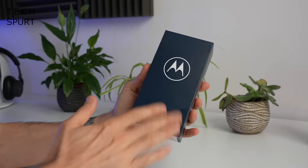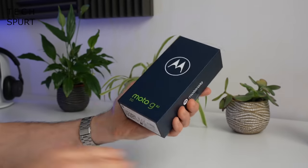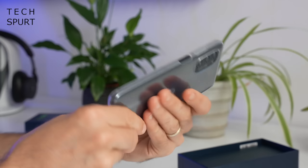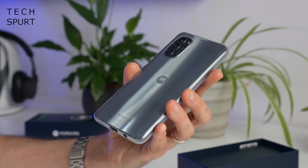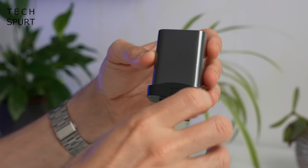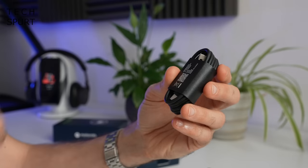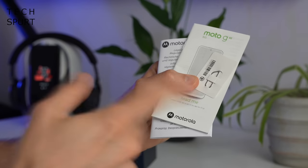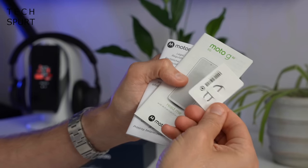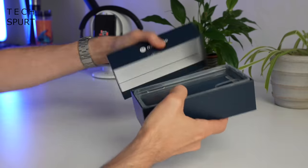So first up, what do you get in the slightly greasy box? Well, you've got yourself one Moto G82 smartphone pre-clad in that bundled case. You've got yourself a 33-watt power adapter — even says 33 around the back in case you forget. A bit of USB Type-C cable action, some read-me type literature stuff, and a SIM pin device. And that is it, so let's crack on with the phone.